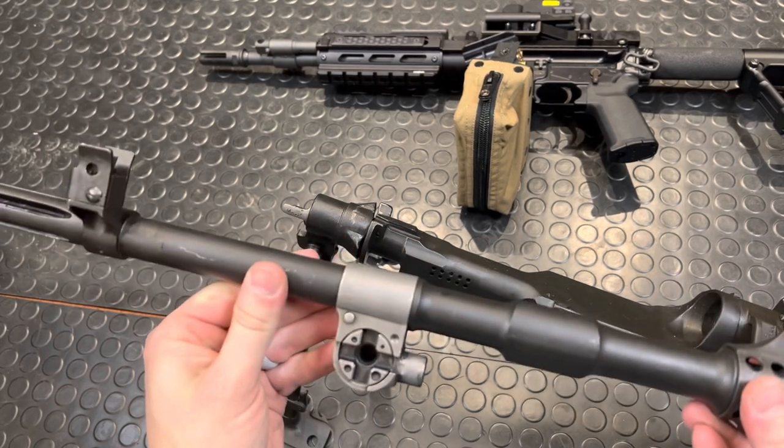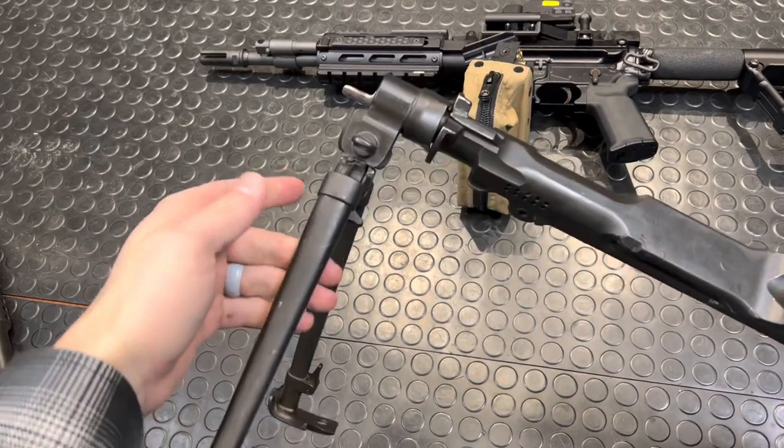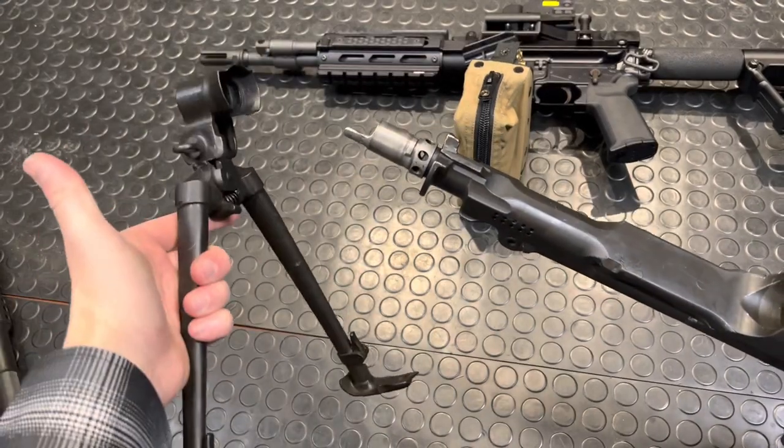Very soft shooting. Rotate the bipod to the left to about the nine o'clock position, then it slides right off as well.